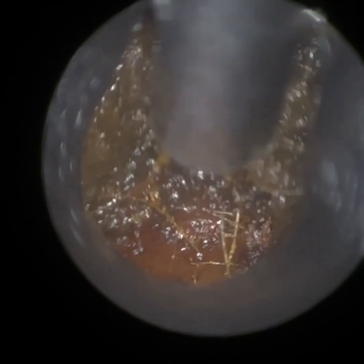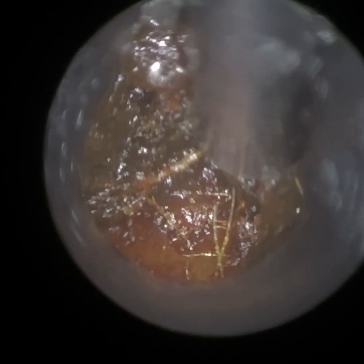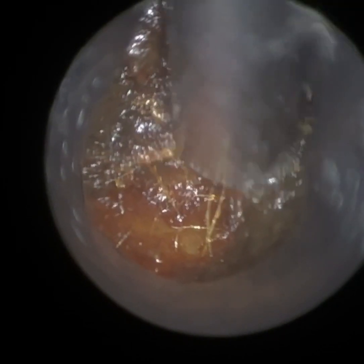We just have a patient here who attended with a blocked left ear, and they're experiencing pulsatile tinnitus — cardio-synchronous — so they're hearing their own heartbeat.